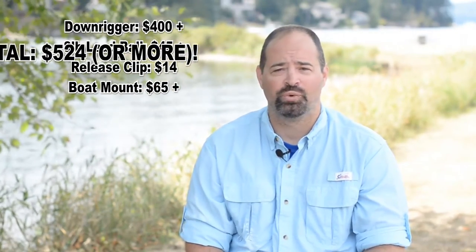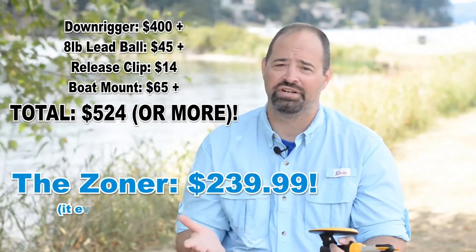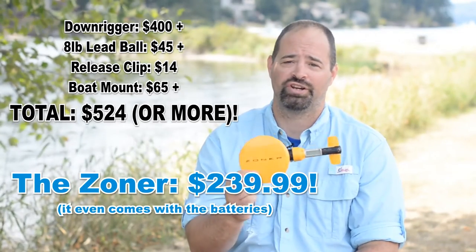The Zoner is the most cost-effective smart diver on the market that can essentially replace your downriggers, your divers, and your weights. Imagine how much money you're going to save if this is the only weighted device that you'll ever need.